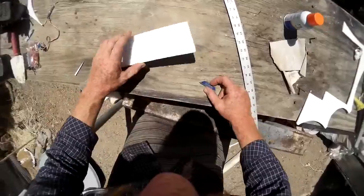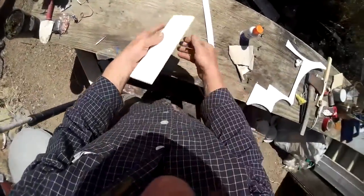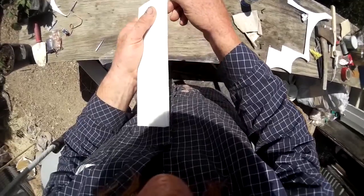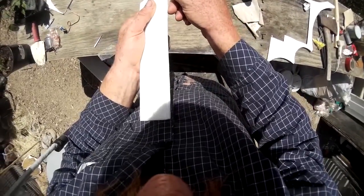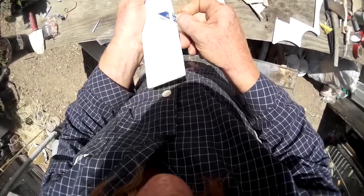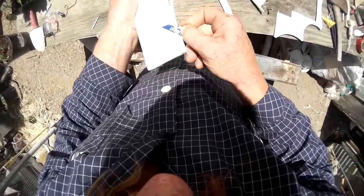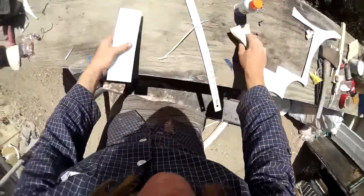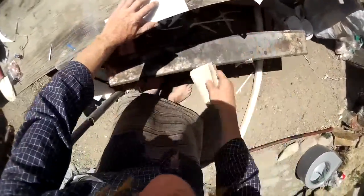We'll stick these together and create the wing — and there it is, right there. That's the wing. Now the first thing I'm going to do is cut my leading edge into a bevel like this. With a dull blade, just put the starting bevel on there like that.